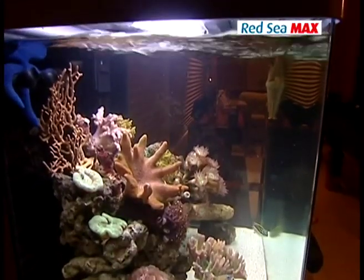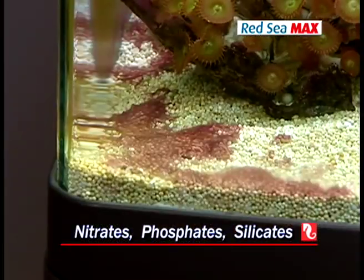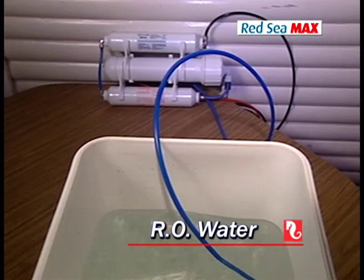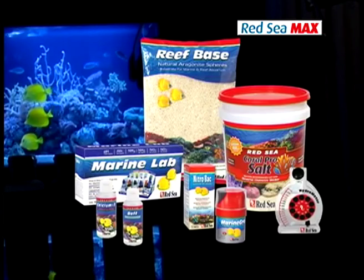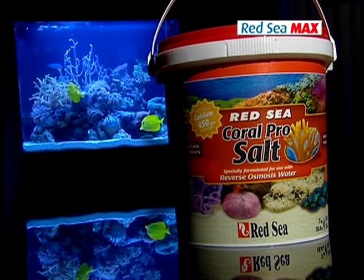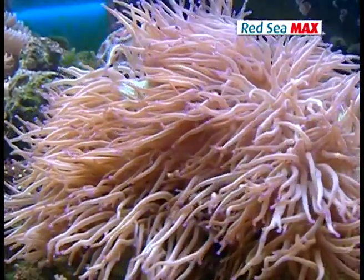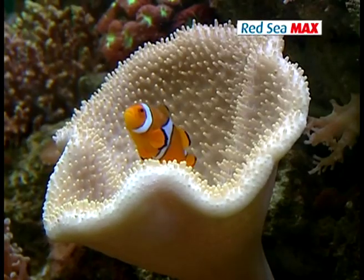Try your best to avoid using regular tap water in your Max — it contains nitrate, phosphate, and silicates, which noxious algae love. I strongly recommend using reverse osmosis, commonly referred to as RO water, or distilled water to fill up and top up your aquarium. The Red Sea Max Starter Kit includes Red Sea Coral Pro Salt. Based on natural salt harvested from the Red Sea, Coral Pro is formulated specifically for reef aquaria. It is enriched with refined minerals to replicate natural seawater, but is higher in calcium levels, with balanced alkalinity and balanced pH.